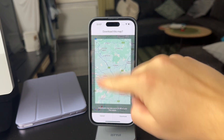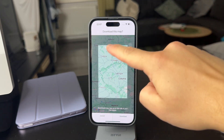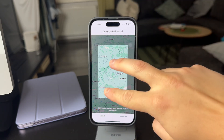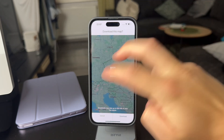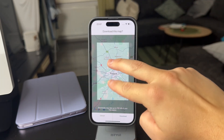So you can zoom out and fit a lot more. You can keep on zooming, but obviously it's not going to fit an entire world, so it is going to get smaller. When you zoom out like this, you can see this is the maximum you can download, but it is still pretty good.